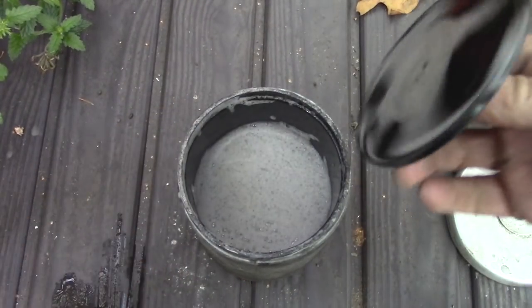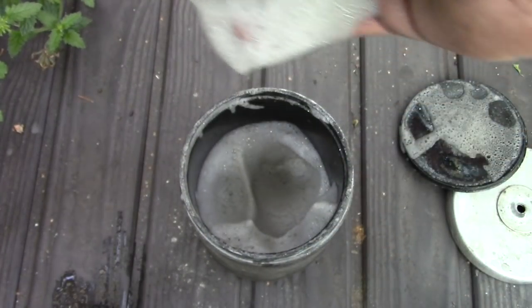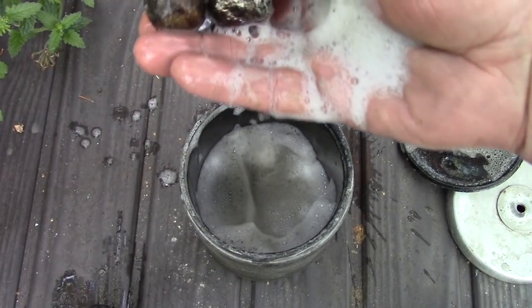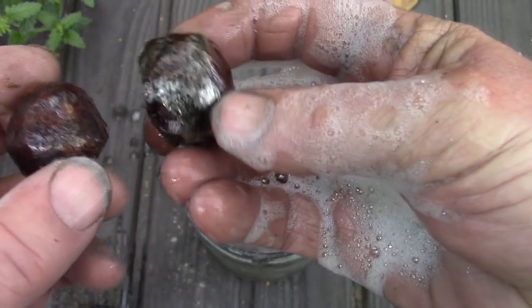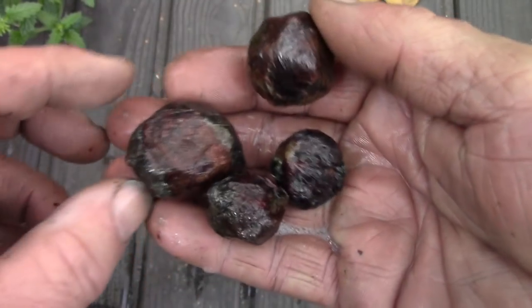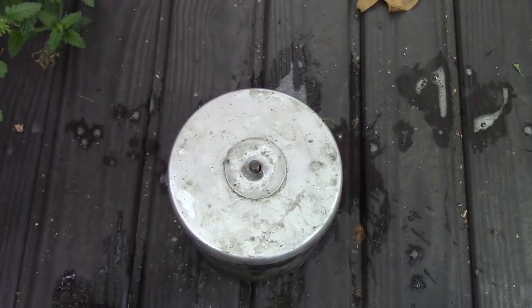Okay, here we go — let's reach down into this mess and rinse off the garnets and the soap. Well, it's not bad. I think that's the better process. There's the end result. Can you tell which two were in sand and which two were in jewelry mix? If you have any other ideas of things I should have tried or could have done differently, let me know. Thanks for watching.